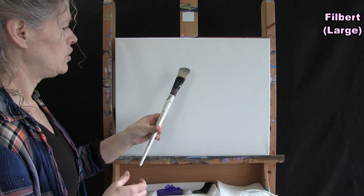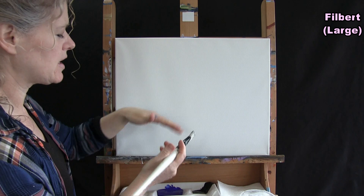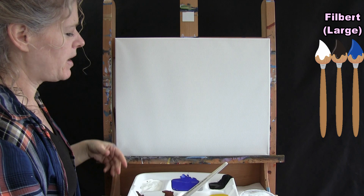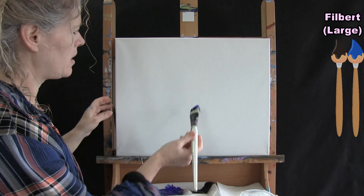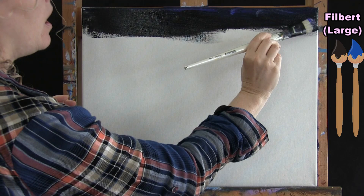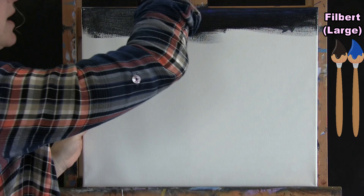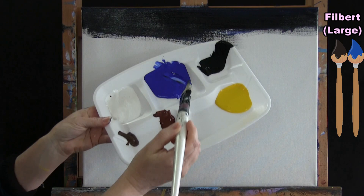For the first step we're using our large filbert brush to paint the base coat or background — this covers the entire canvas for both sky and water. We're using black, blue, and white. I want the background darker at the top and lighter toward the bottom, so I'll start with black and blue on my brush using left-to-right brush strokes. I will not pick up black again after this — this is the only time.